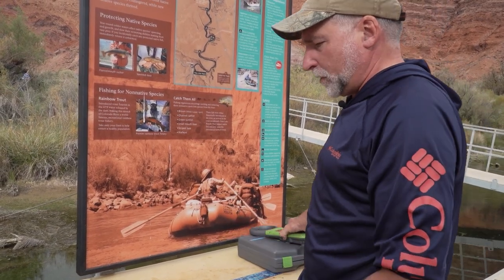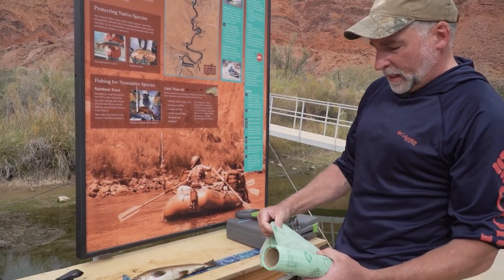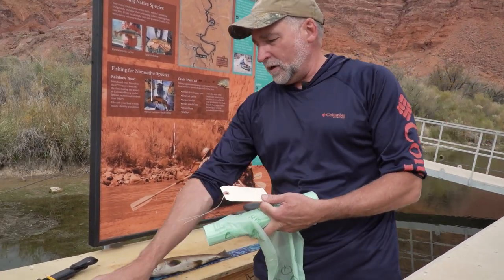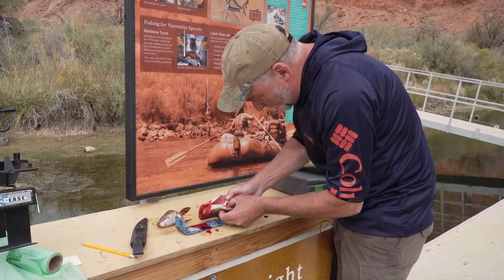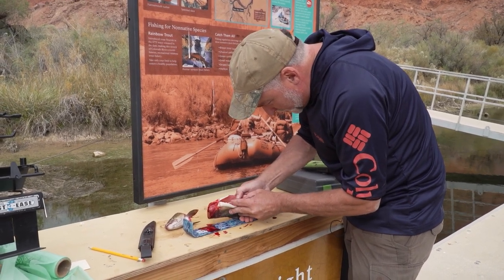When you process these fish, I would like one fish head and entrails per bag. Each bag will have a tag associated with it, with a fish number matching the number on the data card — so one through four. This is going to be a little messier than normal because I'm actually going to look for that pit tag.